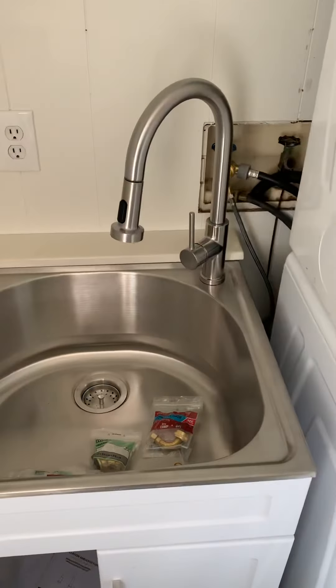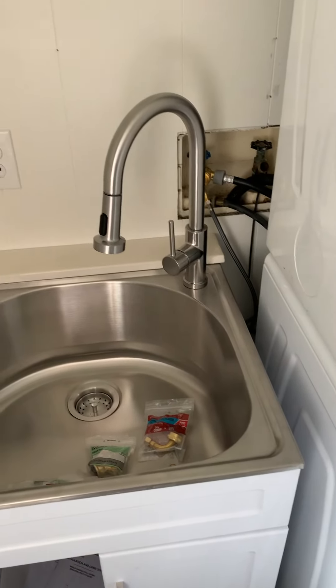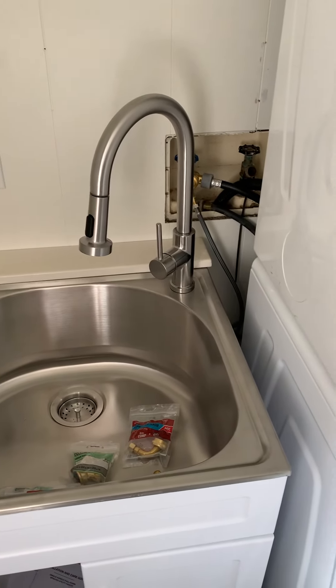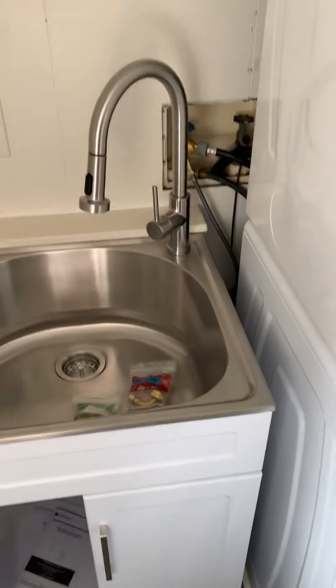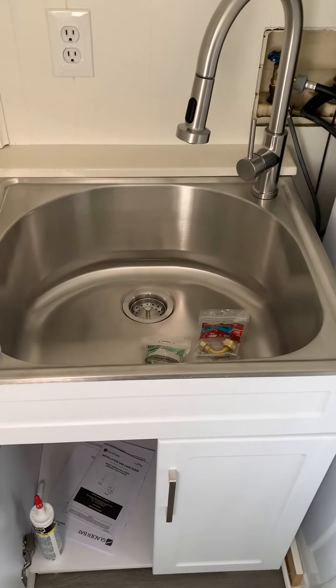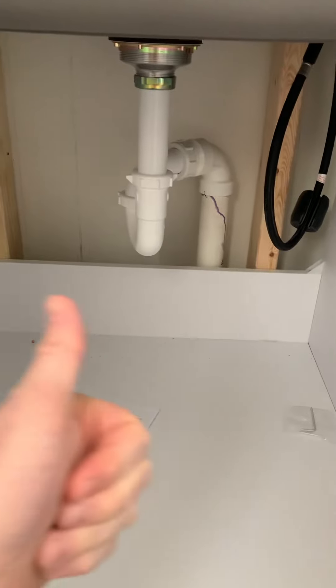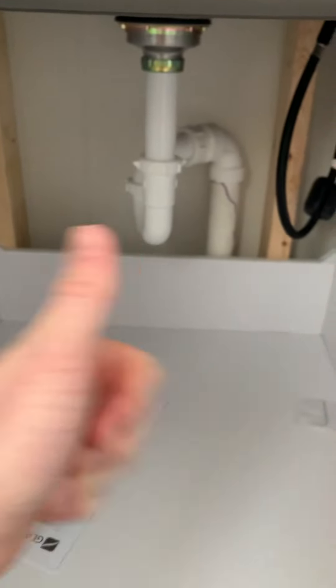Thanks for following along. Hope this video helps you guys out — maybe you want to do a little update. This was a really simple update and I was really stoked to be able to add a sink next to our washer and dryer. I hope you guys like it. Cheers, everyone.